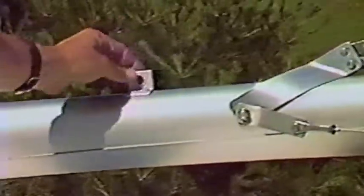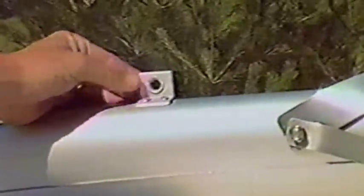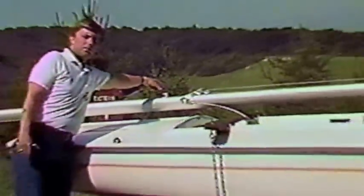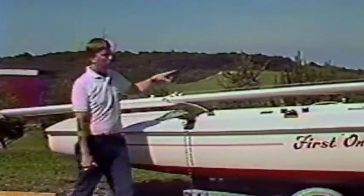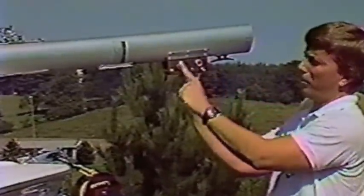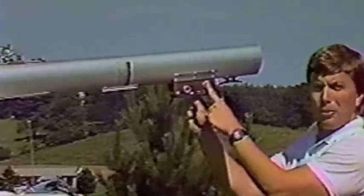Before you raise the mast, you may need to attach a masthead fly to the head of the mast. If the boat is rigged with a spinnaker, you'll have to attach a spinnaker halyard to the pad eye on the front of the mast just above the shrouds — sometimes a turning block is also used here. You may also need to put the topping lift line for the spinnaker pole to the pad eye just above the track for the spinnaker pole.